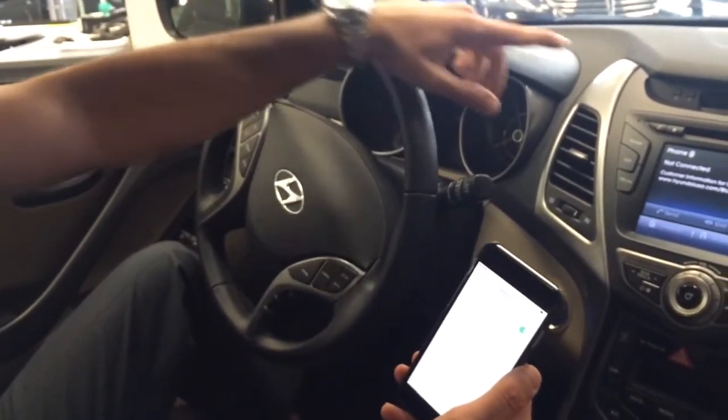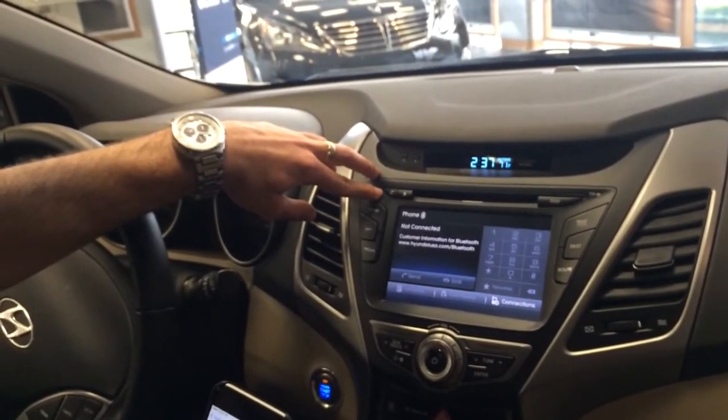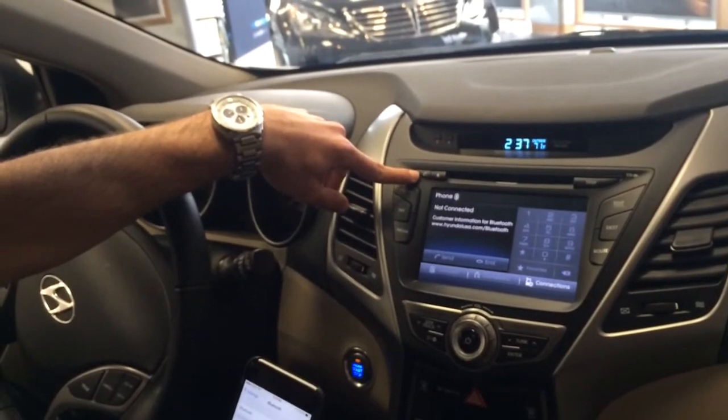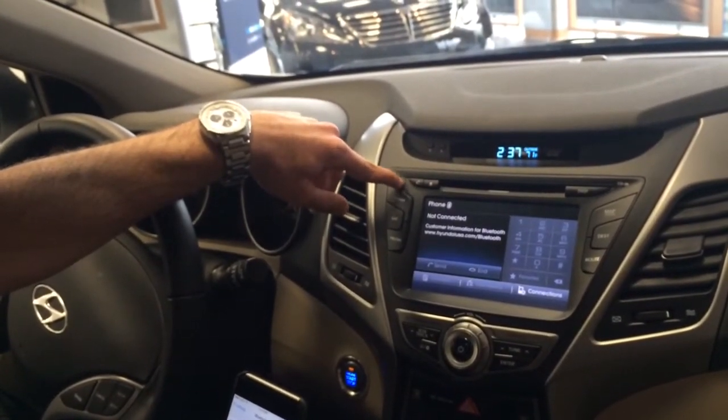Once there, you simply come over here to your dash and find the phone button. Now on the ones with navigation, it will look like a phone up here in this top left corner. The ones without nav, there will actually be a button called phone and it will be written on the left hand side.